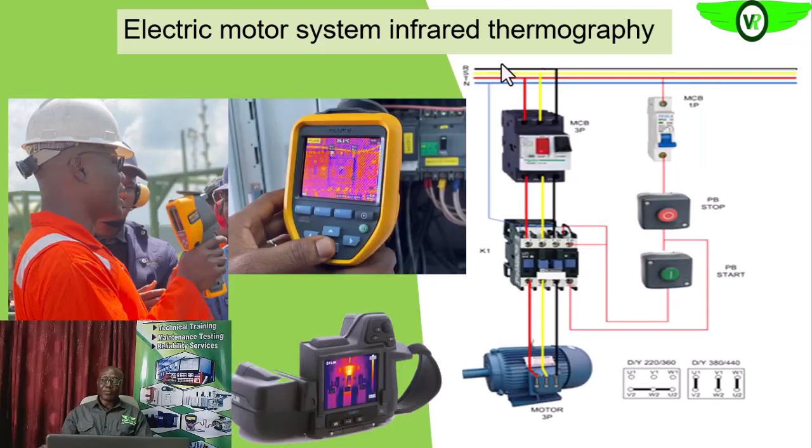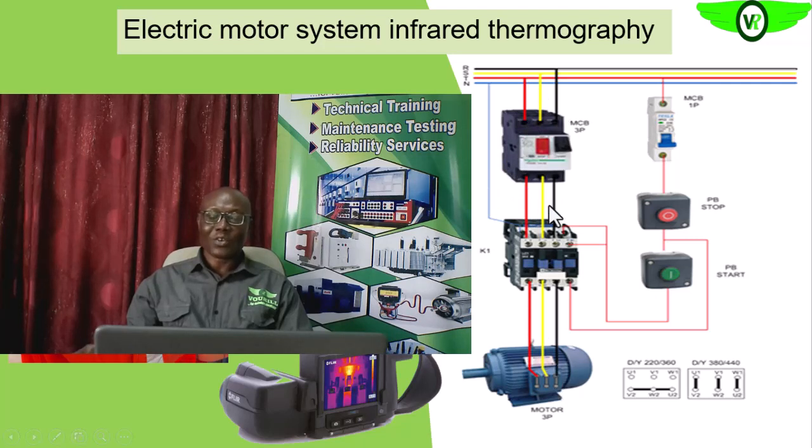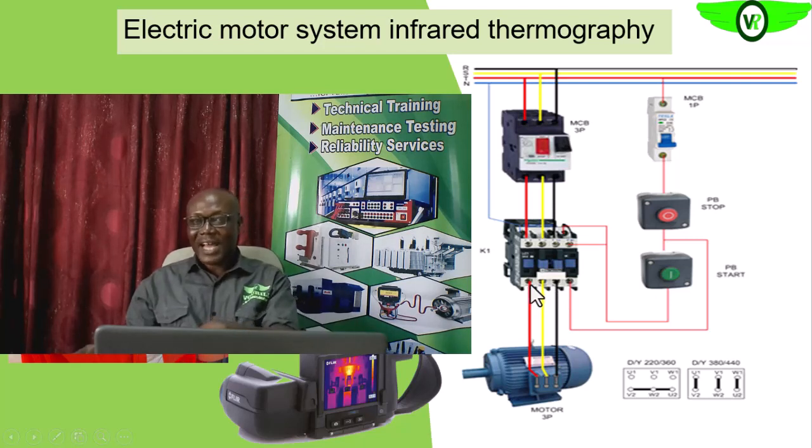From the input of the power supply to our feeder to our electric motor, all of these lines are made up of conductors. These conductors have some levels of resistance, and even the windings of the electric motor itself have some level of resistance. As current flows through all of these, because of that resistance from I²R, there is bound to be some heat generated on these conductors. The heat will be highest at the point where we have higher resistance.